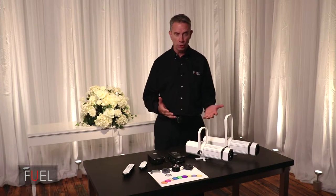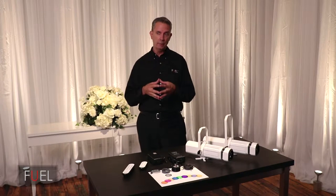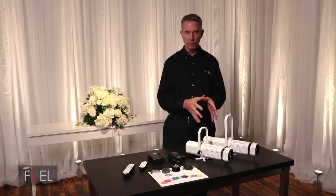It won awards. It's gorgeous. It's sleek. It's a 4 LED system. It's quite bright, in fact. If you think about what it was designed to do, it was designed to be visible on a floor in a lit lobby. Think about that for a minute. That's why it really intrigued me.